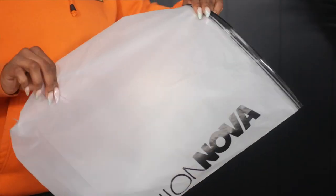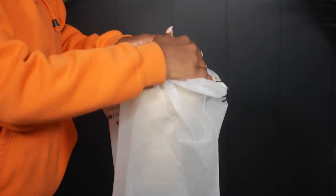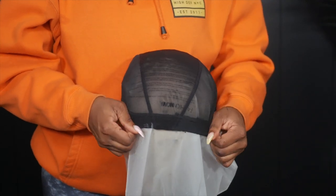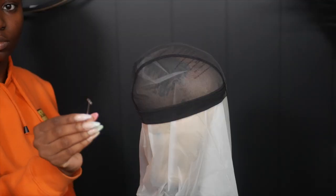You want to make sure you have a mannequin head that fits the circumference of your head. Mine is a 23.5. I'm using a Fashion Nova poly bag to make sure that when I'm gluing down the tracks the glue doesn't get onto the actual dome head.